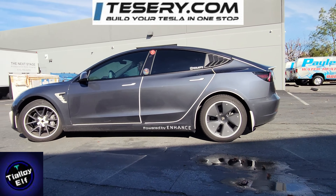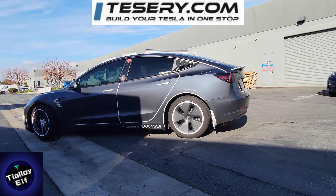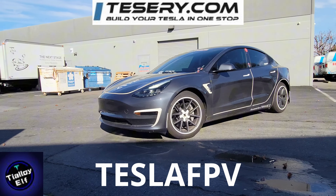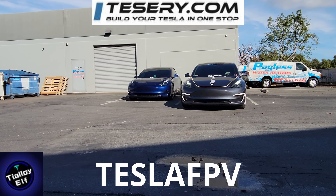Today we're going to be looking at the two different yokes offered by T.Loyelf. We're also going to look at the swivel screen offered by Tessari. If you want any of these products, check the description below and use Tesla FPV at checkout to save you some money and get some awesome products for your Tesla.